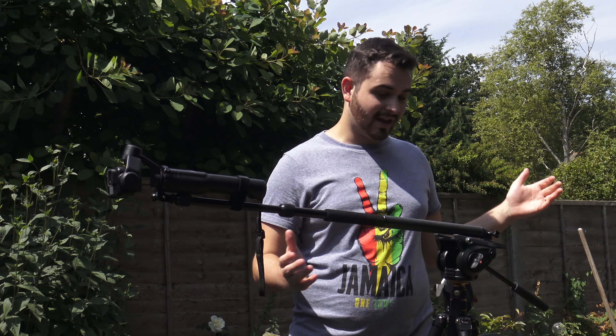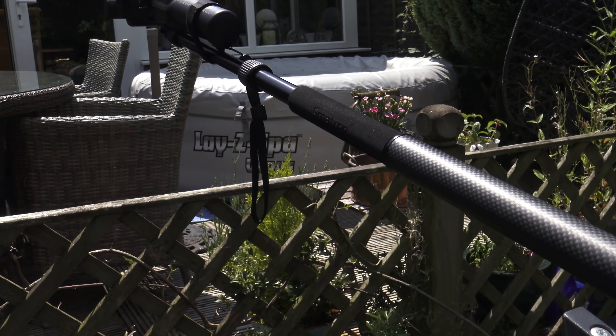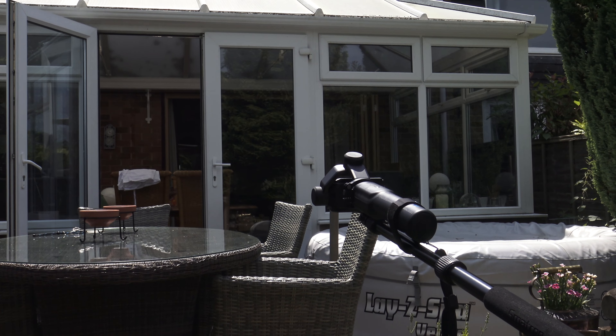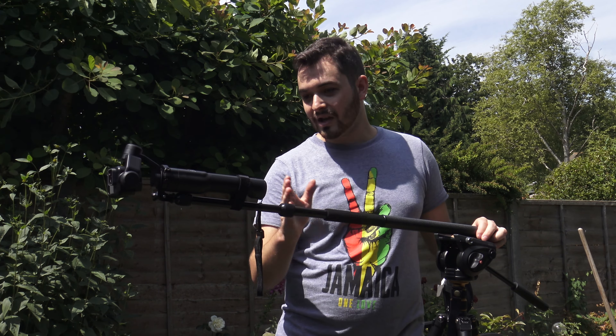To set it up, you want to attach both of the GoPro adapters together and attach them to your tripod plate as far back on the tripod as you can. You then want to screw your selfie pole into those, extend it out at a straight angle so you can attach the GoPro to the end. Then using the GoPro Karma attaching ring, screw that into your selfie pole and make sure it's on top so you can reach the buttons.